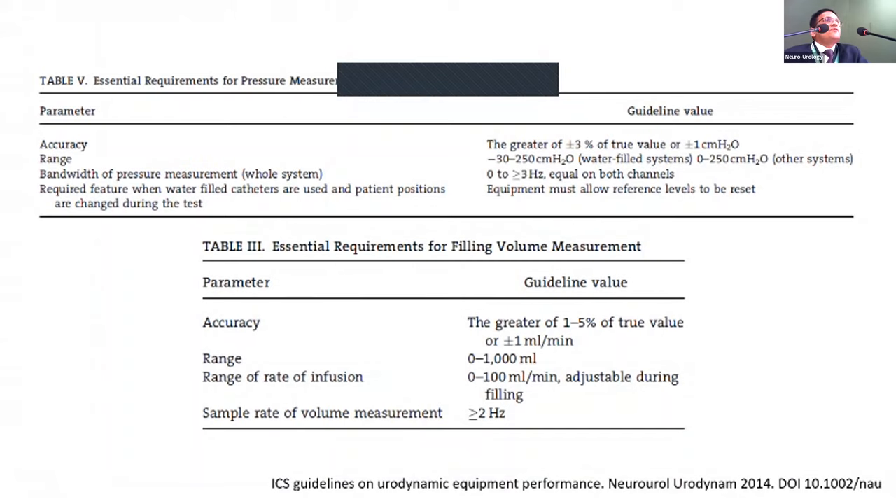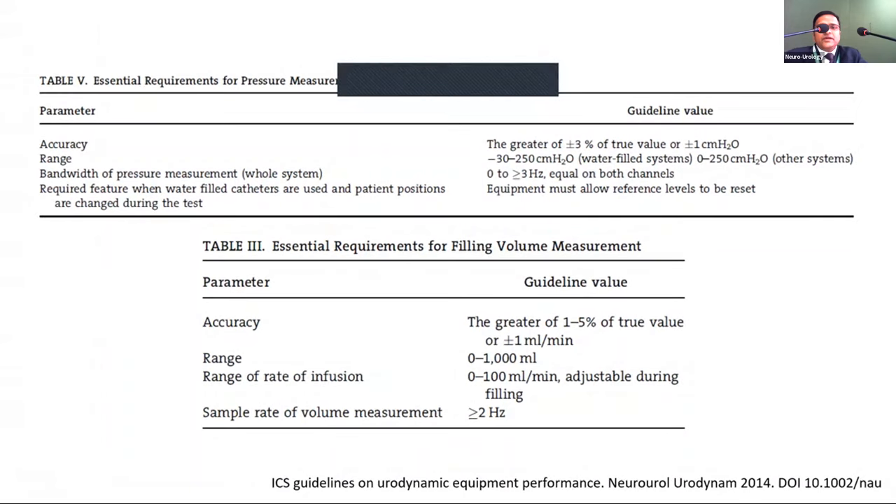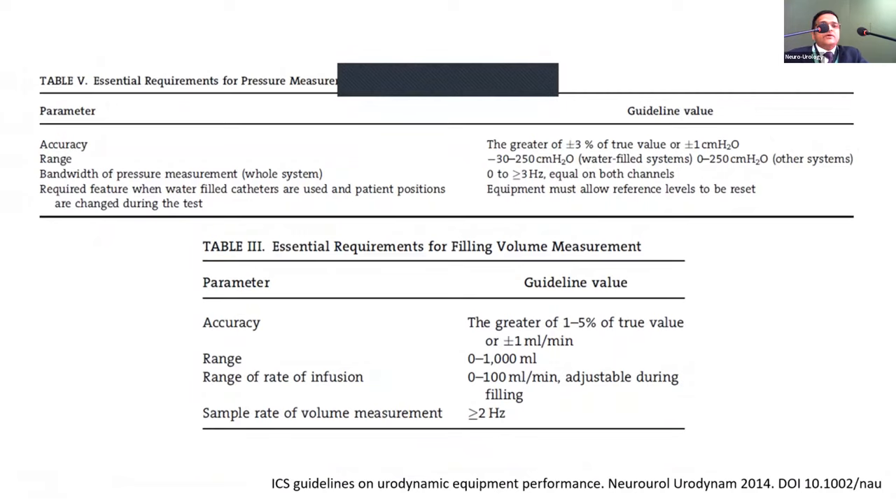For UPP, add one extra channel. The ICS has defined accuracy guidelines: pressure accuracy should be within 1 cm H₂O or 3% of the measured value, whichever is more accurate. The sample rate for volume measurement should be 2 Hz or more. These guidelines are available on the ICS website.